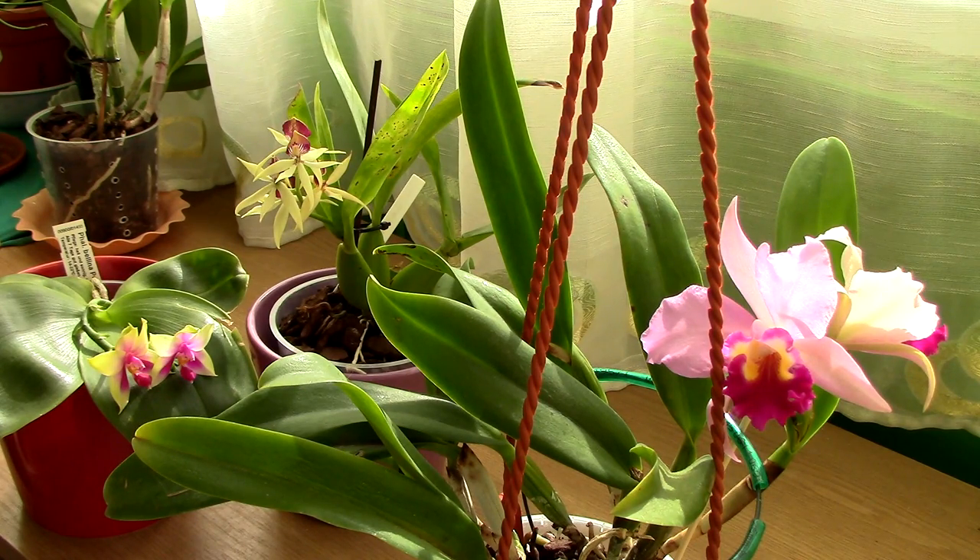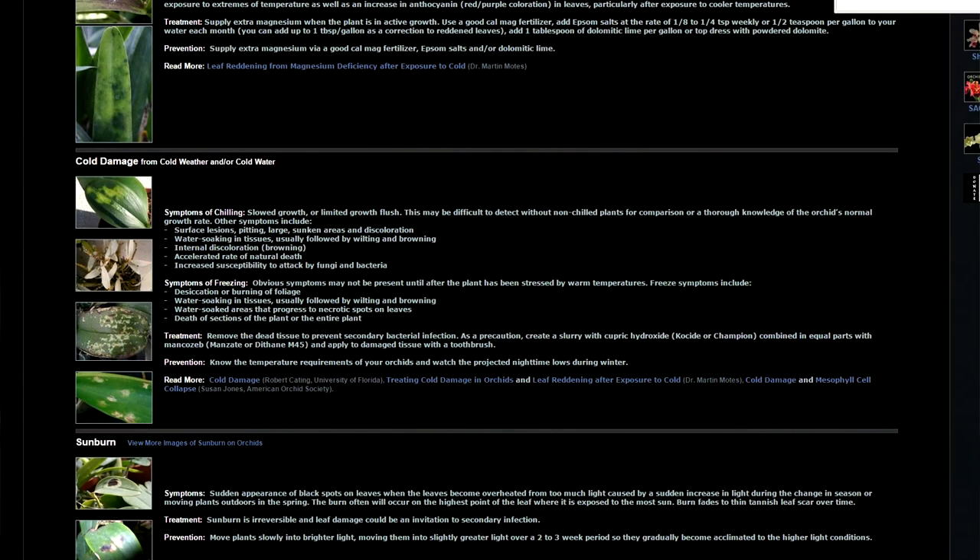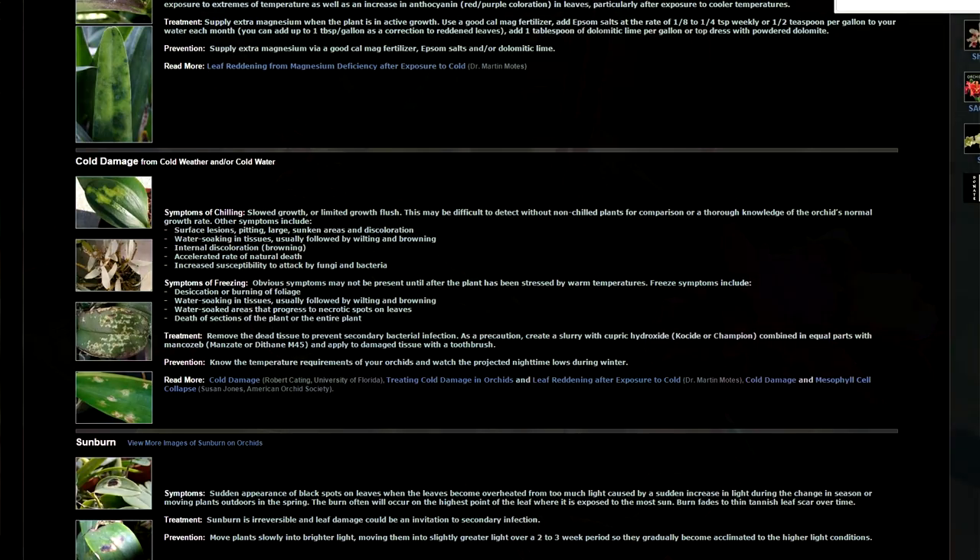Returning to that video where Just Add Ice told me to put ice directly on the leaves — again, this is conflicting information. On one hand, experts tell me Phalaenopsis orchids do not encounter freezing conditions in their natural habitat. On the other hand, this company encourages me to touch any portion of the orchid with ice and says everything should be fine. As a normal grower, I'm conflicted and don't know what advice to take.